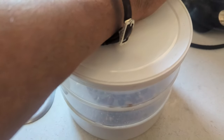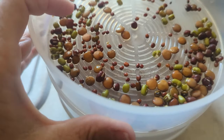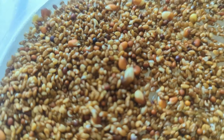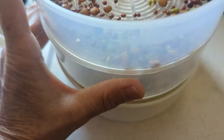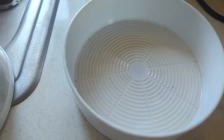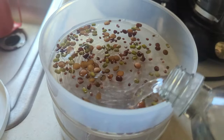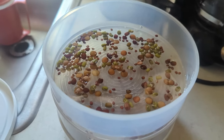Okay, this is day two. Not much sprouting at this point, just a little bit here and there. This is also why you don't reuse the water — see how it's kind of yellowish? You want to dump that out and start fresh each time.